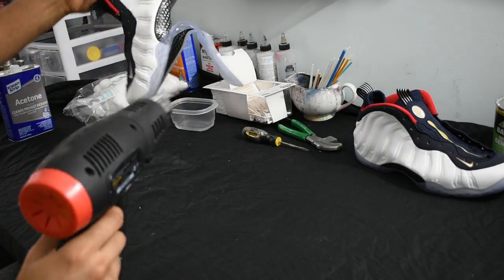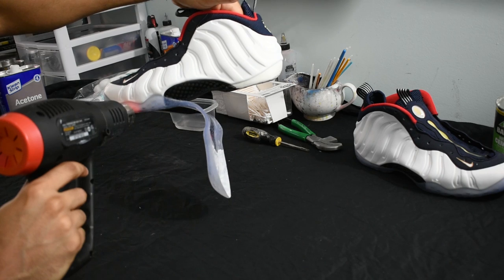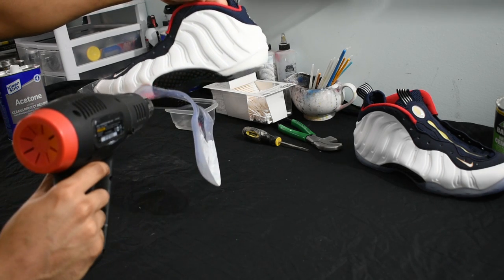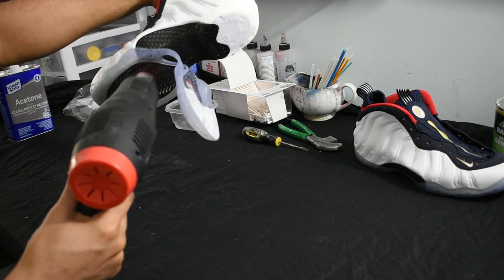Don't be afraid to use the heat gun over and over. The biggest thing is to make sure that the outsole is heated — the more heated it is, the easier it is to get the glue off. Move it around side to side. As you can see, the heat gun is not going on the foam part; it's on the outsole, going back and forth consistently on the bottom.